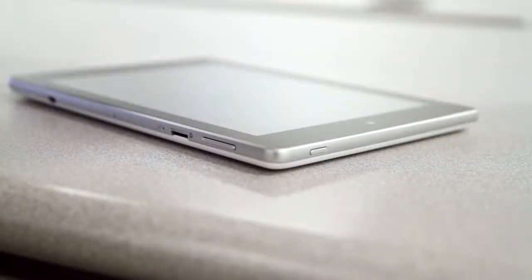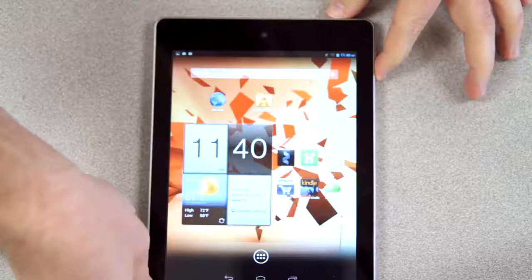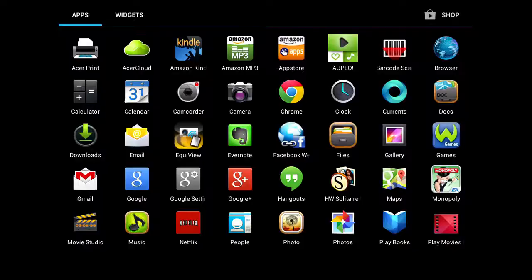To take a screenshot, you'll need to press the power button and the volume down button together. Just press and hold them until you see the screen flash and your screenshot fade away. You can find all of your screenshots in the screenshot folder from within the gallery app.